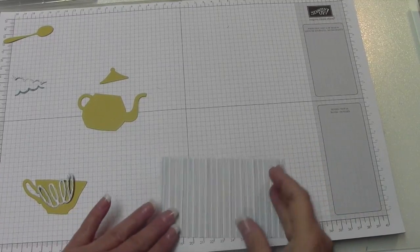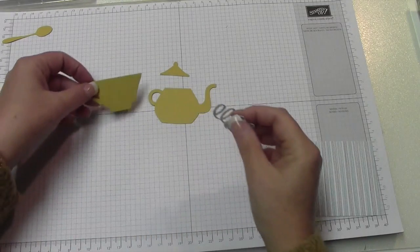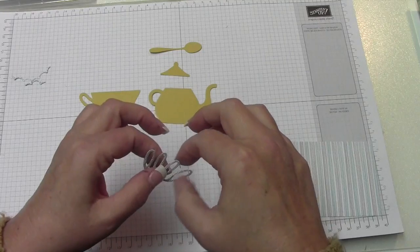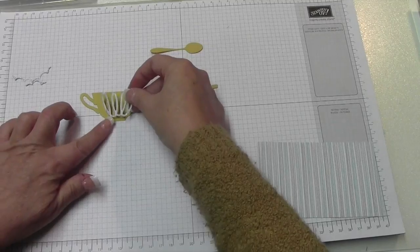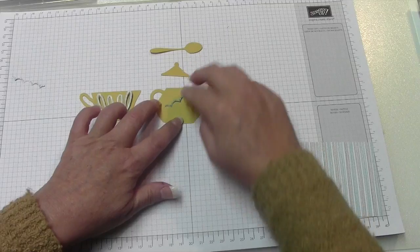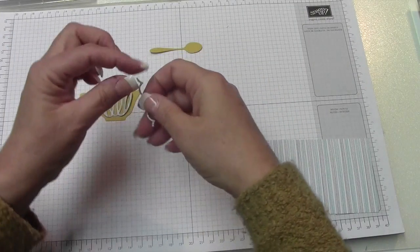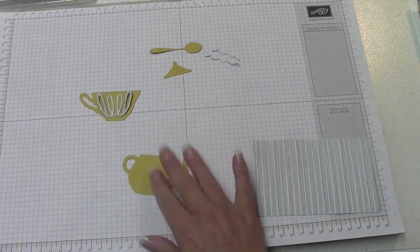Okay, I'm back. You can see I punched out the tea kettle and the Hello Honey pieces, the cup, and the spoon. Out of the designer series paper, we cut out a little decorative element — I'm not sure what it's called — and I ended up putting it on the cup in the first card. The tea kettle was just a little bit too plain for me, so I wanted to dress it up a bit — that's how we're going to use those pieces.